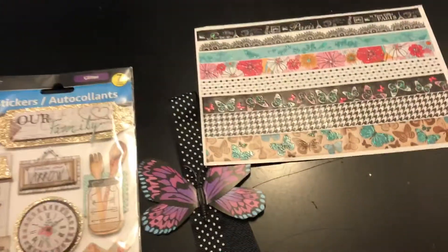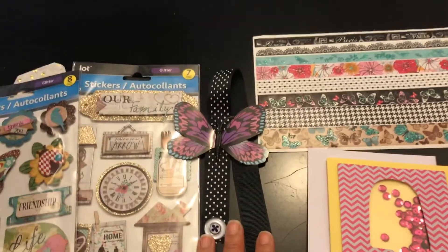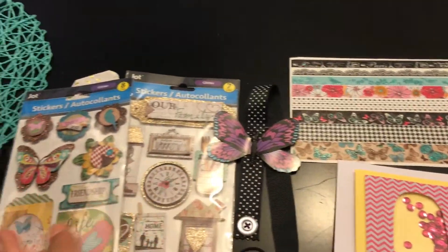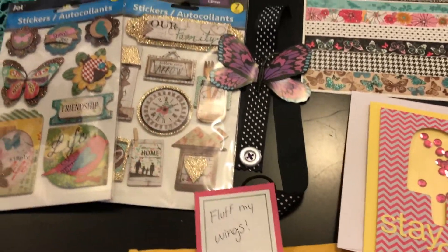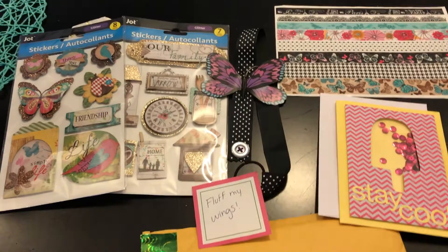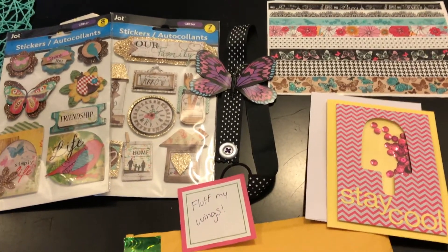I'm so thankful — this was such a cool way to get to know new people on YouTube and create new friendships. She knows I love butterflies, so this was super cute. Thank you so much to Ninja for inviting us, I can't wait to do another one like this — it was so fun! Thanks so much for watching, and I'll talk to you guys next time. Bye!